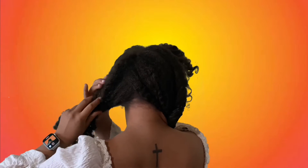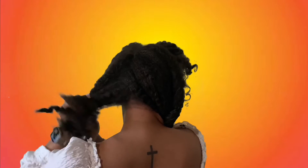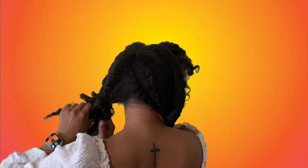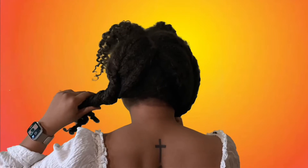Just go ahead and twist the sides of your hair starting from the top of your forehead and going all the way down to the back of your neck, just like this. That's what it will look like.